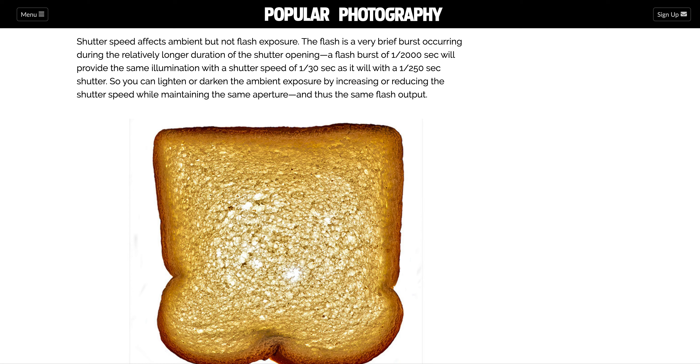Know that your shutter speed affects the ambient light you get — your bounce light — but not your flash exposure, because the flash is just a really brief burst that occurs only a fraction of the second the shutter is open. As a result, you can darken or lighten the ambient exposure by increasing or reducing the shutter speed while maintaining the same aperture. When you've got everything set up and all your light readings taken, try overexposing and underexposing by a full f-stop, then evaluate and make adjustments from there.